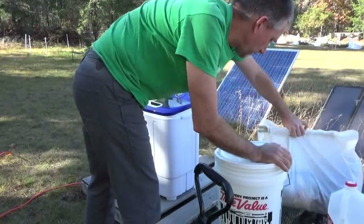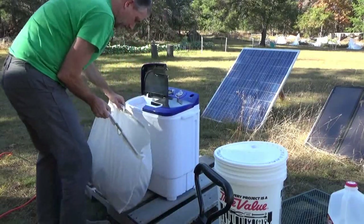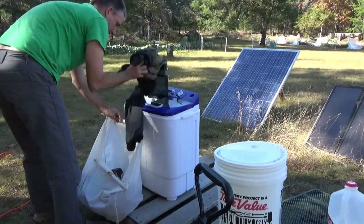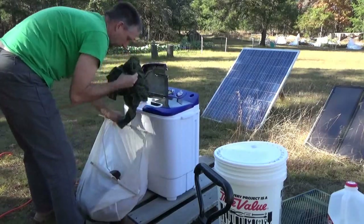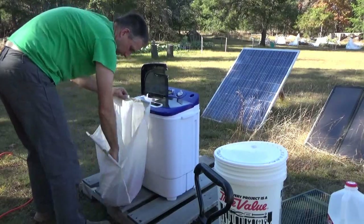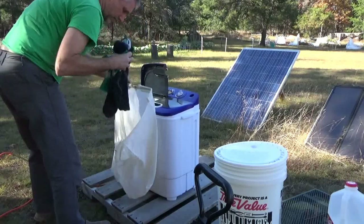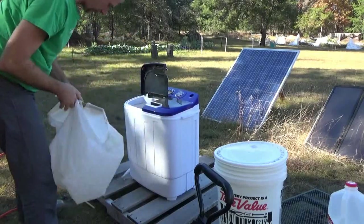So I've got some laundry here — Melanie pre-sorted it, so I'm just going to throw it all in there and see what fits. This is going to be completely solar powered. Looks like I might be able to get it all in there; it is quite a batch of laundry. That was a nice bunch and it holds a fair amount of stuff.